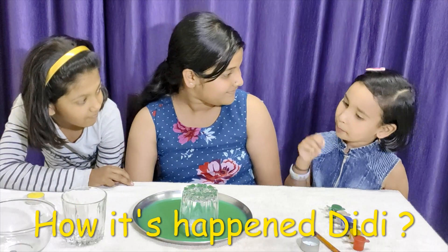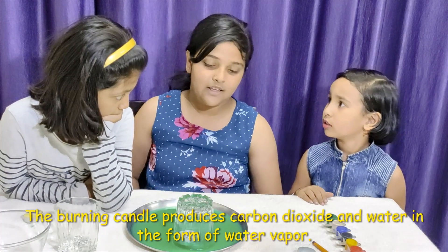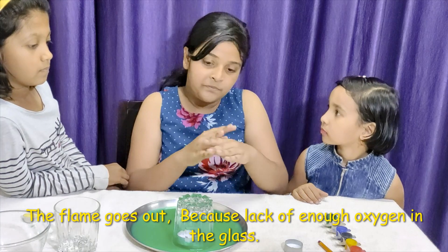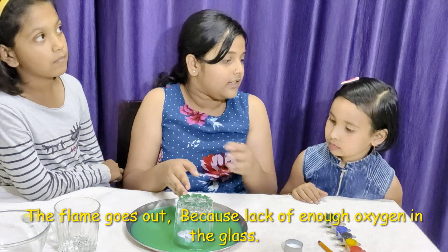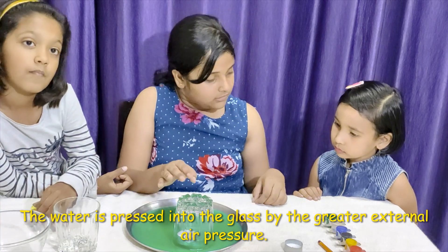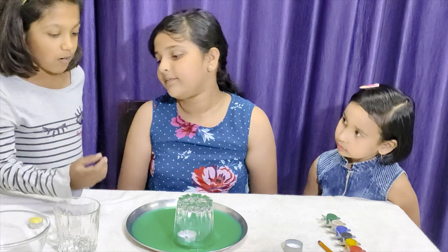Yeah. So, D.D., aapka patta hai ye kaise oopar utha? But woh ne patta aag kaise bhoj gya? So, oxygen — we need oxygen for burning. Oxygen will support burning. So what happened before the glass was not there? There was oxygen. That's why the fire was there. We poured the glass, so the candle used all the oxygen that was there inside. And then when there was no more oxygen, no more fire was there. So, what did we learn with this experiment? That only the candle will fire with oxygen. If there is not oxygen, the fire will just blow up.